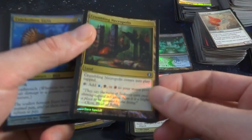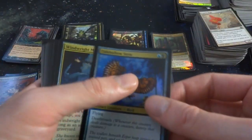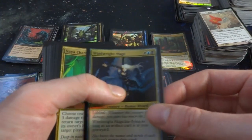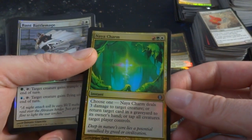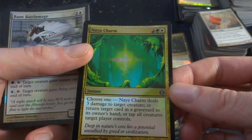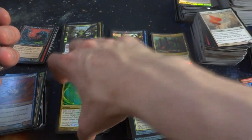Comes into play tapped — add blue, black, or red to your mana pool. That's pretty cool. Set this in the non-basic land pile. Tidehollow Strix. Got a right ring. Windwright Mage. Naya Charm — these charms are interesting. Red, green, and a white. Choose one: deal street damage to target creature, or return target card in graveyard to its owner's hand, or tap out all creatures target player controls. Really great, a whole lot of abilities. I like the cards that say 'choose one.'